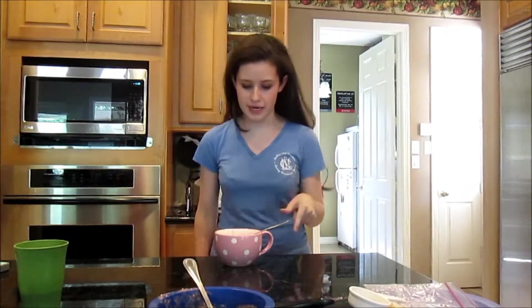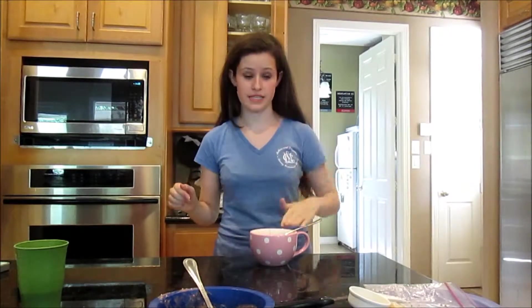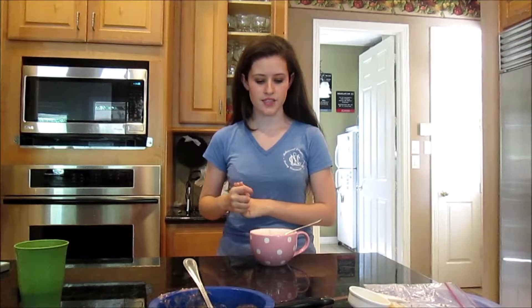Hey guys, it's Hannah! Happy Tuesday and this week is kitchen week, so I'm in my kitchen and my sister and I decided that we would attempt to make cakes, cookies, and brownies in mugs. We did three different recipes — a brownie, a cake, and a cookie — and we go through everything on how to make them. These just ended up taking more time than we expected, so when they say they're five minutes, they're really about 25.